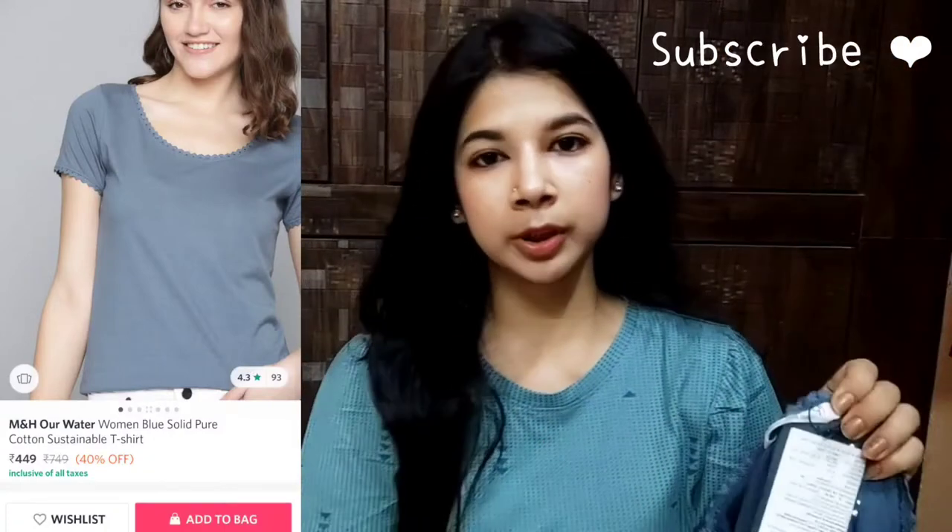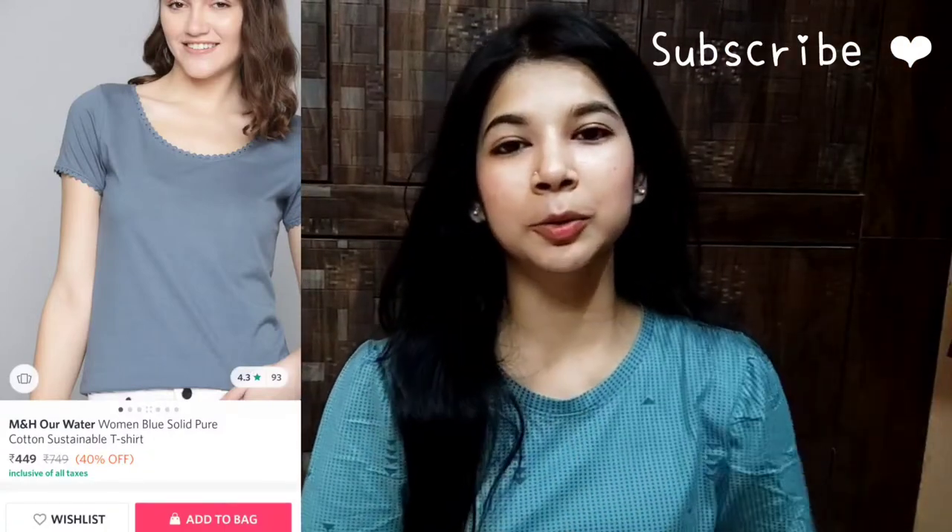My size is extra small. The price of this t-shirt is $7.49 and I will mention how much I got it for. I will also add a try-on, so you need to tell me how it looks.